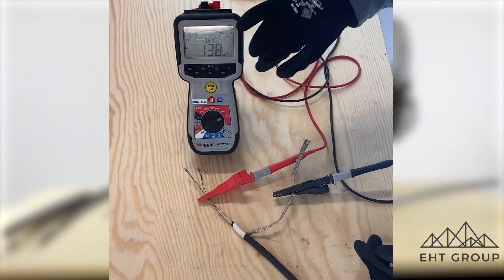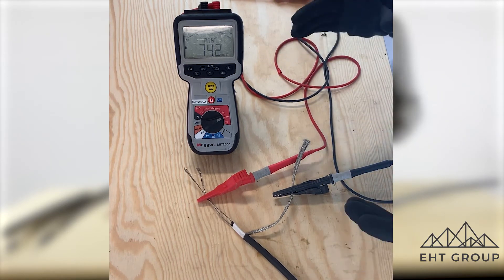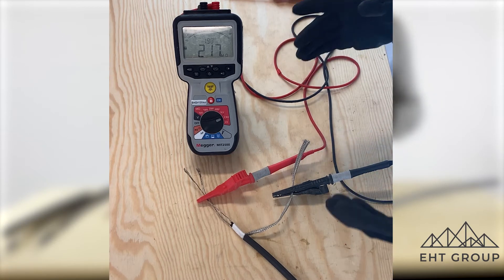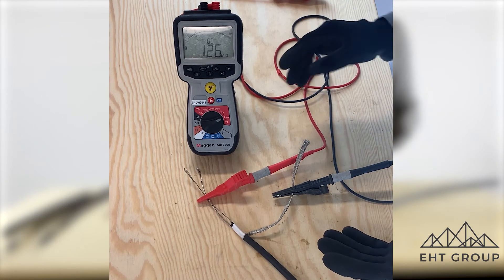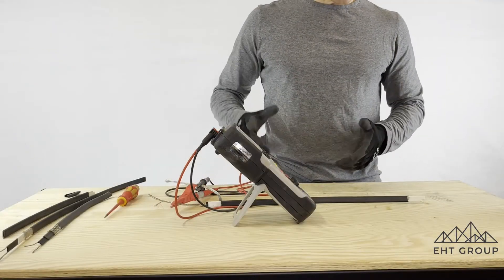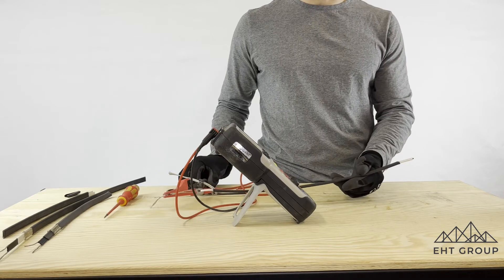This is why, whenever we see new installations of SR cable, testing at 2,500 volts is what we would always recommend.